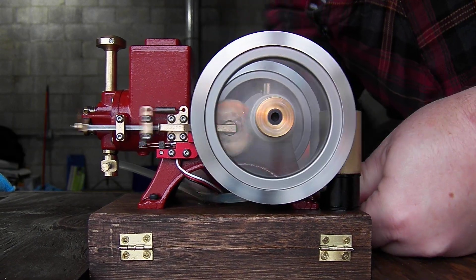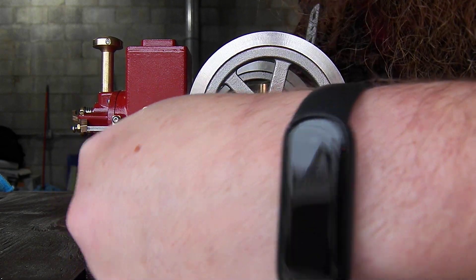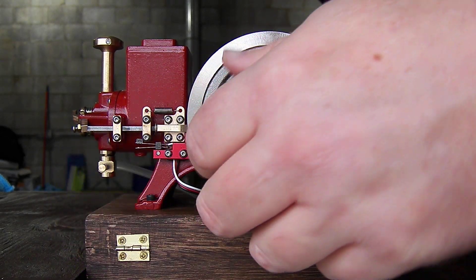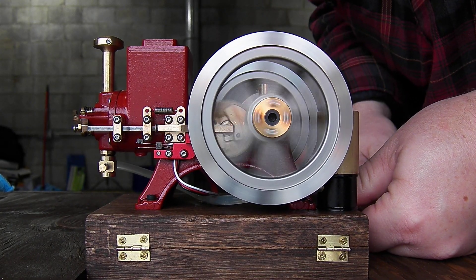Now I have an ignition grounding problem, it looks like. Let me see if just wiggling these wires here is going to do anything. Nope.